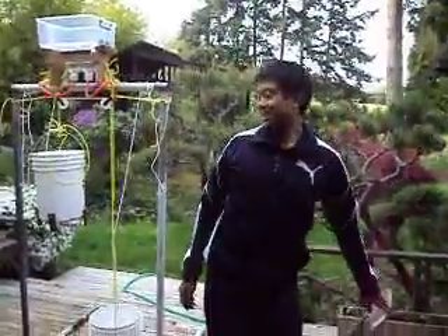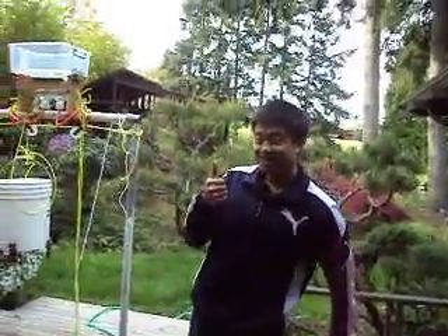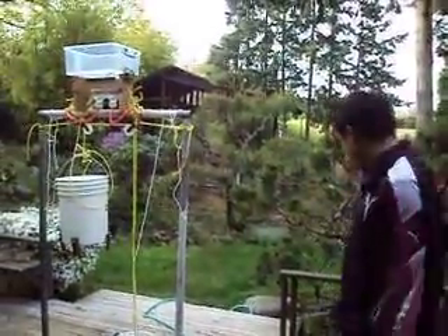Cool, hehehe. Good job, okay. Hehehe, patent time, patent time!